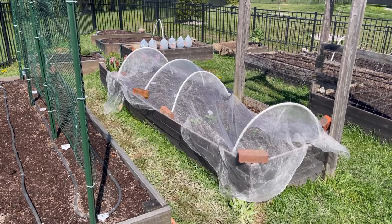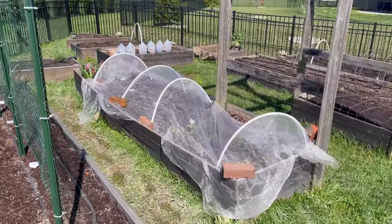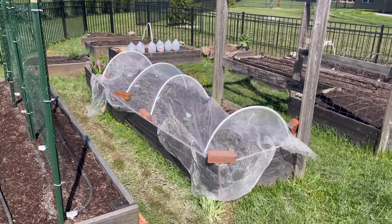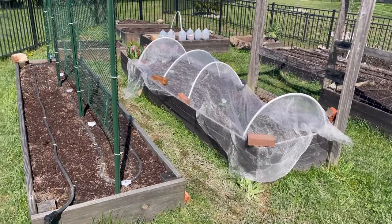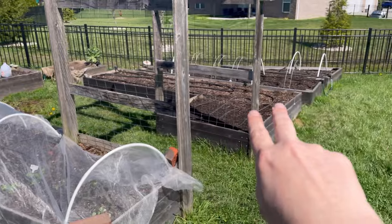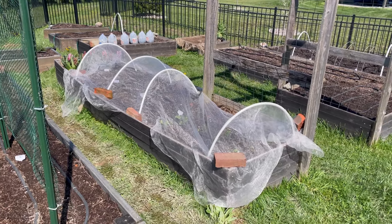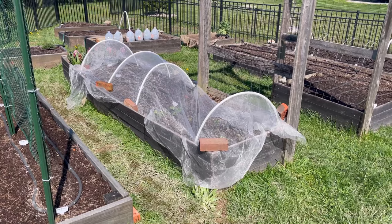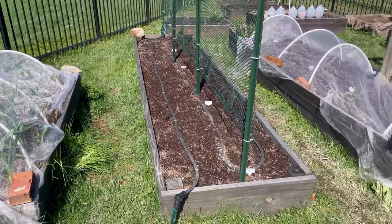I like to have my soaker hoses in before I plant. For most plants I try to have them set up in early spring before any major planting. I have 11 raised beds varying in size and shape, with two beds in each zone connected together — so I have zones one through six, with two beds connected per zone. You can't run one continuous soaker hose throughout the garden because too long a hose loses water pressure at the end. I've found that connecting about two beds together maintains good water pressure throughout.